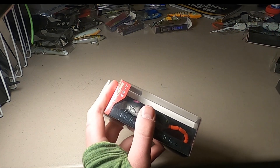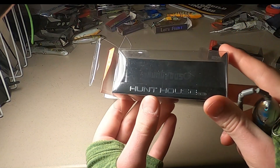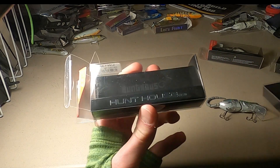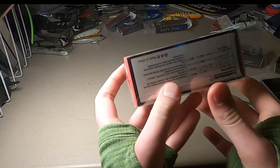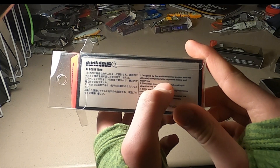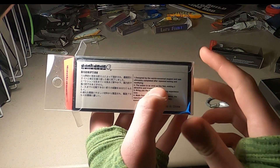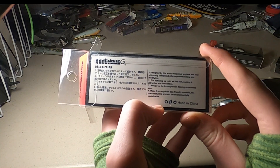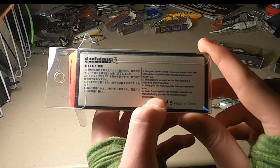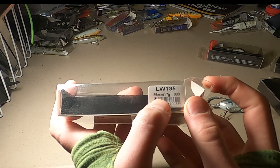Next up are the rat lures I bought — it's like a wake bait type of thing. This is from Hunt House, which has really good packaging, like something you might find in a shop. The description says done by world-renowned anglers and completed after repeated testing and modifying — the action is as vivid as live fish, made with superior eco-friendly material, the manufacturing process being environmentally sustainable. It's 85 millimeters and 17 grams.